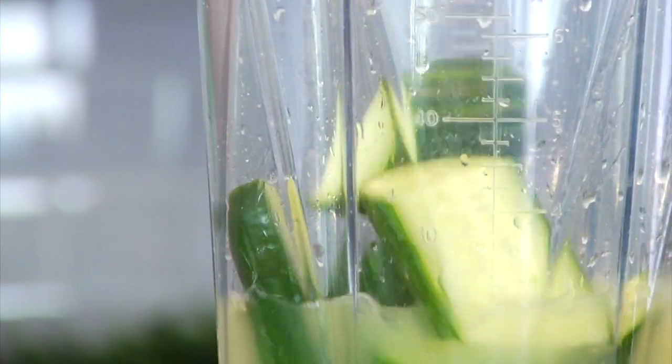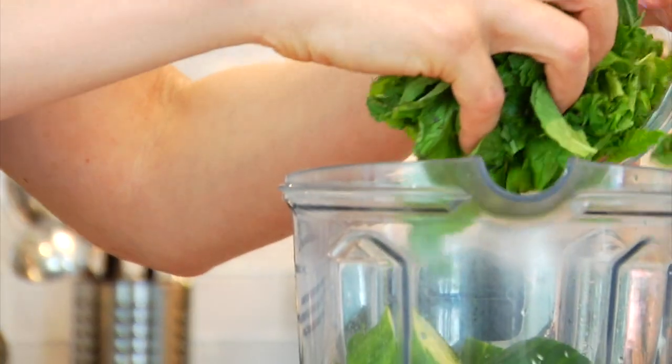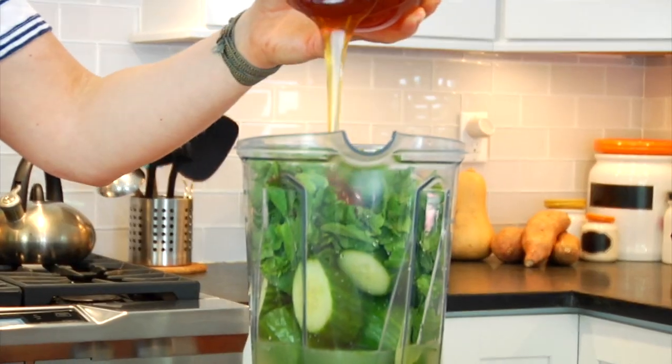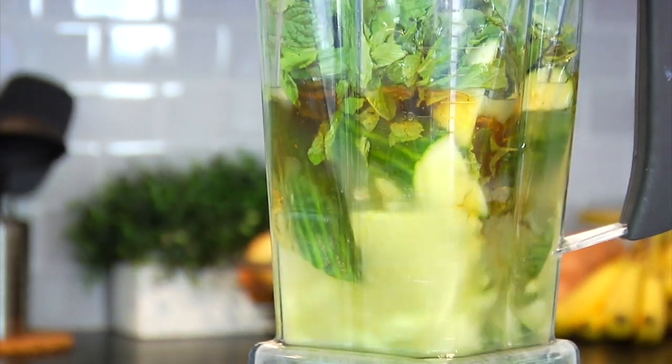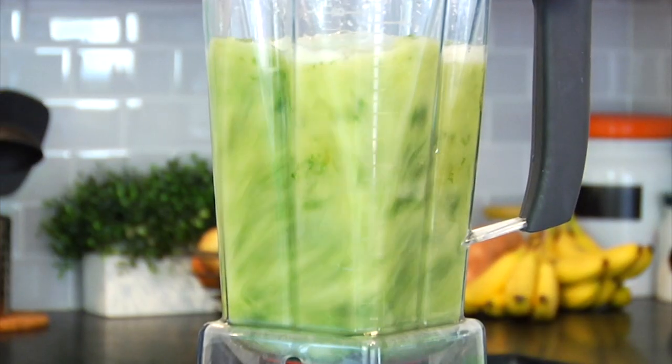Into my blender goes the lemon juice, the cucumbers, those mint leaves, and the honey. Then I'm just going to pop on the lid and let that go for about 30 seconds or so. You really want to pulverize all of those ingredients so we can extract as much of the flavor as possible.